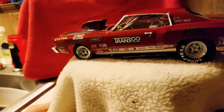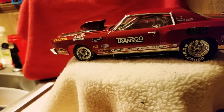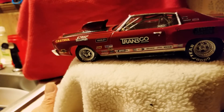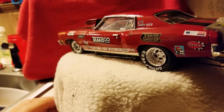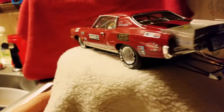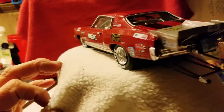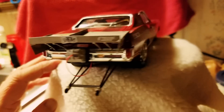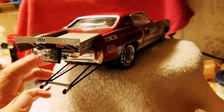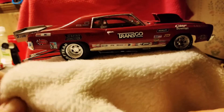I made the decals myself — Transco. That's funny, I used to work for Transco Railroad in Burgess, Ohio as a rack repair and outside repairman years ago. But there's bare metal foil trim, I made the rear wing on it and the parachute standoff. Beautiful car — I like how it came out. Pretty sharp, clean paint job.